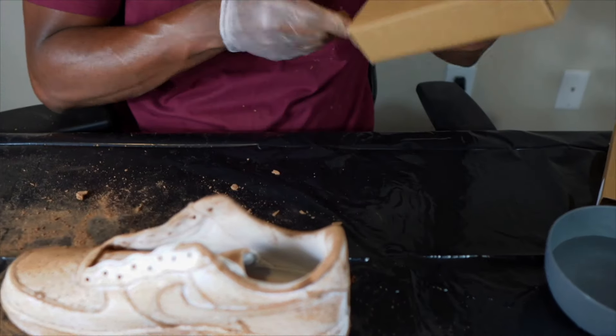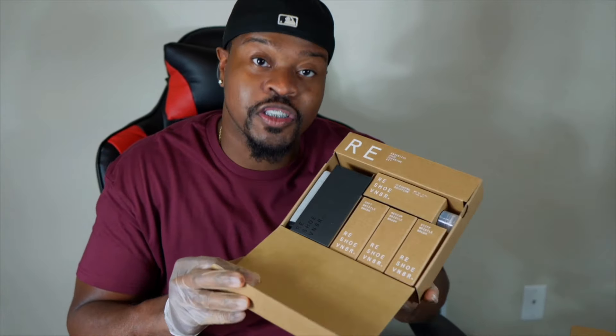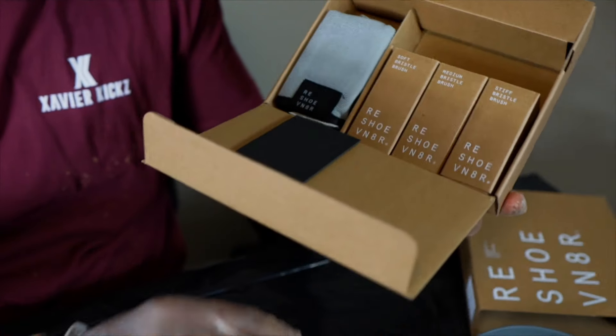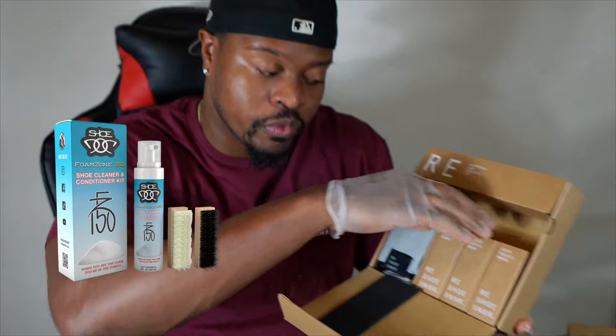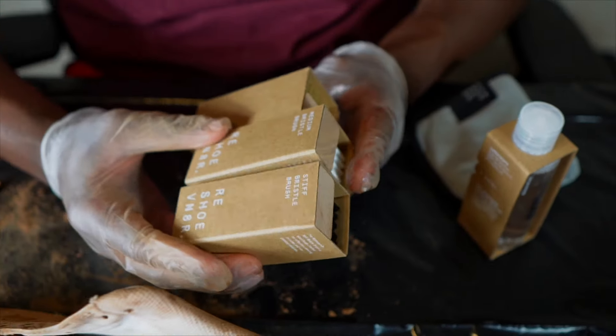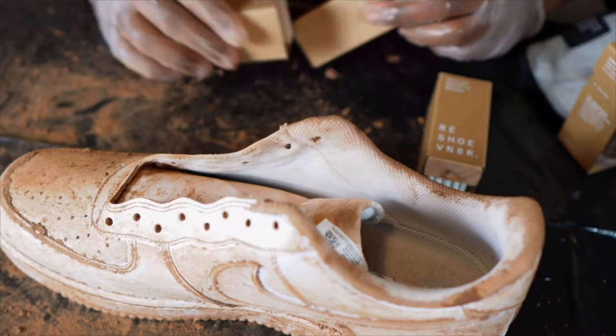I'm about to open up the Reshovenator kit. If you don't know, Reshovenator comes with many brushes — that's the cool thing, all the different things you get in the kit. No knock on FZ150 because they did their job with two brushes. For this I'm gonna go medium bristle on top and stiff at the bottom.